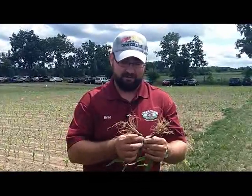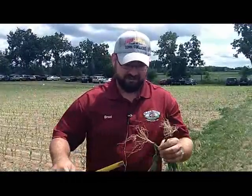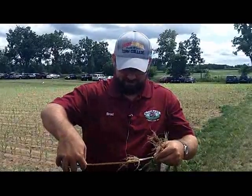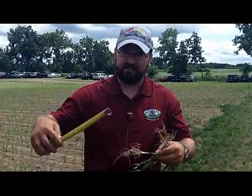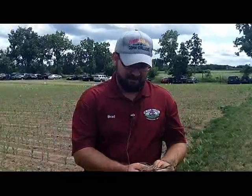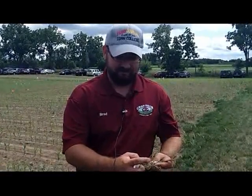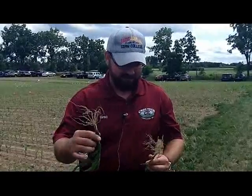One of the things we're looking at is seed depth. When we talk about seed depth and checking it later in the season, we come out here with our tape measure and measure from the base of the crown to where the kernel sat. In this case we're about an inch and a half with this plant. Then we add three quarters of an inch to account for the depth of the crown. So an inch and a half at the mesocotyl plus three quarters of an inch gives us a two and a quarter inch planting depth on this plant.